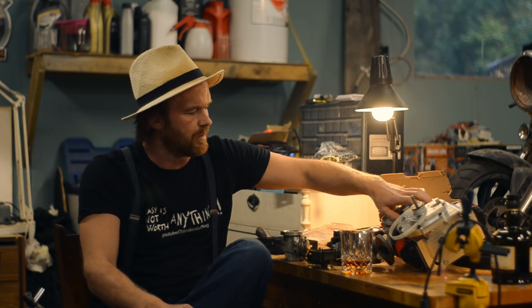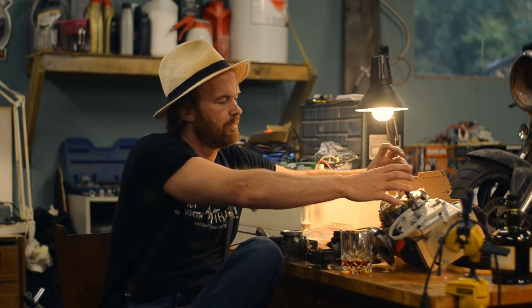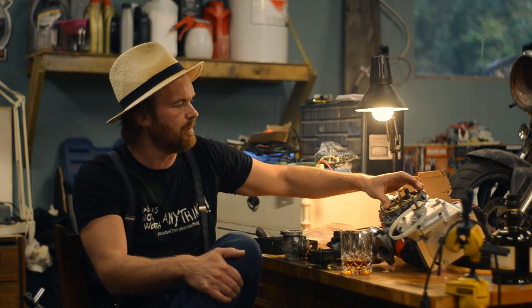I'll quickly go through all the stuff, then we'll take the brute force engine mock-up apart and install the crank so we can continue on fitting the pulleys. I've got the crank pulley machined and now I need the pulley for the blower.